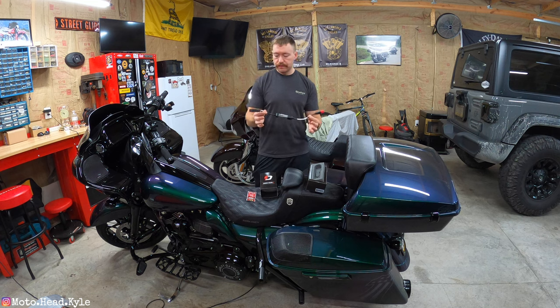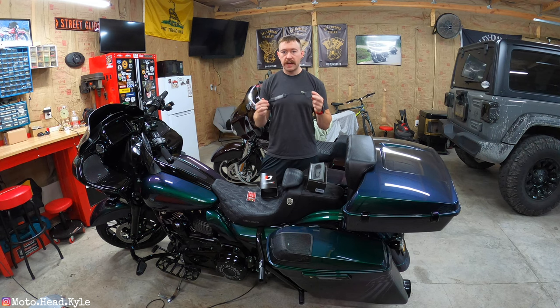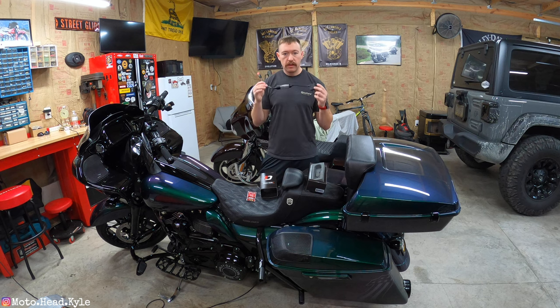You plug this in via Bluetooth to your smartphone and then you can read the bike. It will save your stock tune, like most other tuners, so that way if you ever run into a problem or you want to return the bike to stock you can just flash that stock tune back onto your bike.